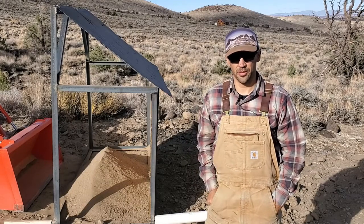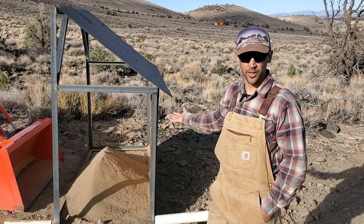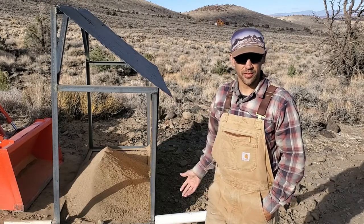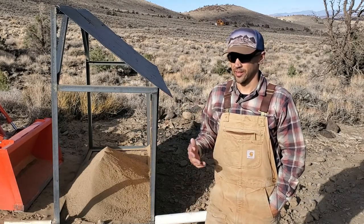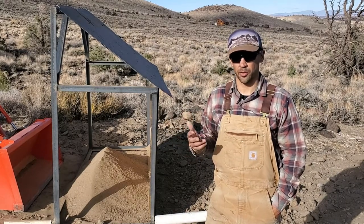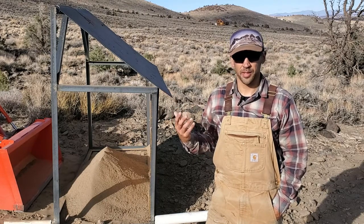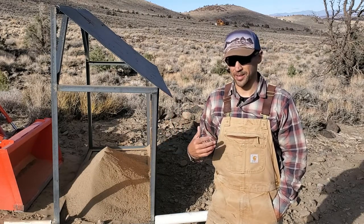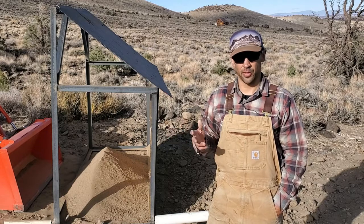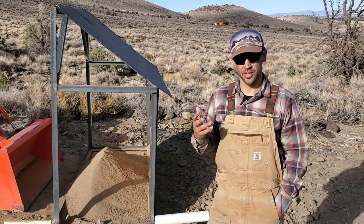Hey there, this is Eric from Dusthaven, and this is my rock screener, soil sifter, soil filter. I think there's a company that makes a product called a rock grizzly, so I don't think I should call it that because that's their name, not mine. But if you look around for rock grizzlies, soil sifters, rock filters, things like that, you're going to see this kind of a thing.